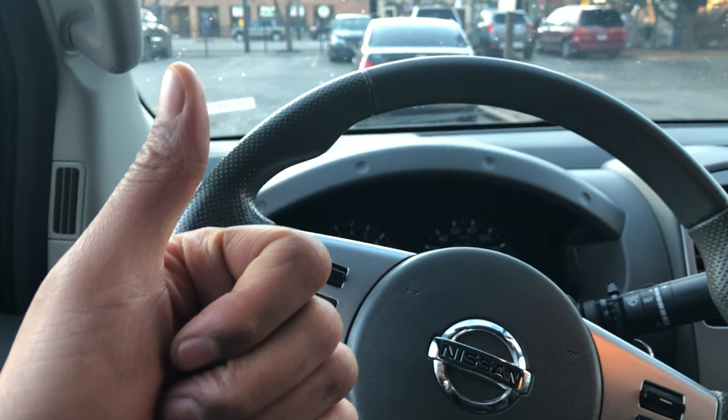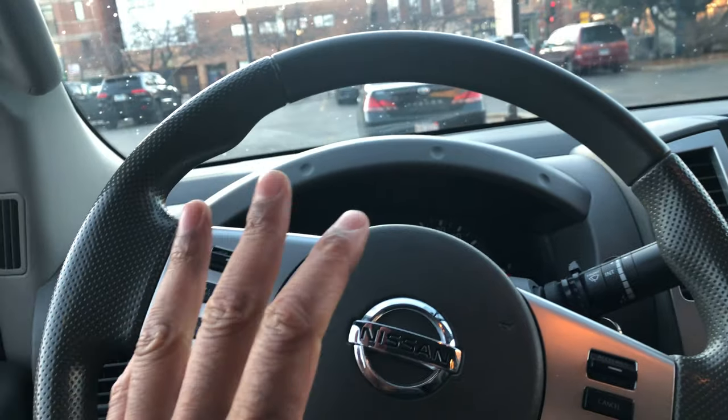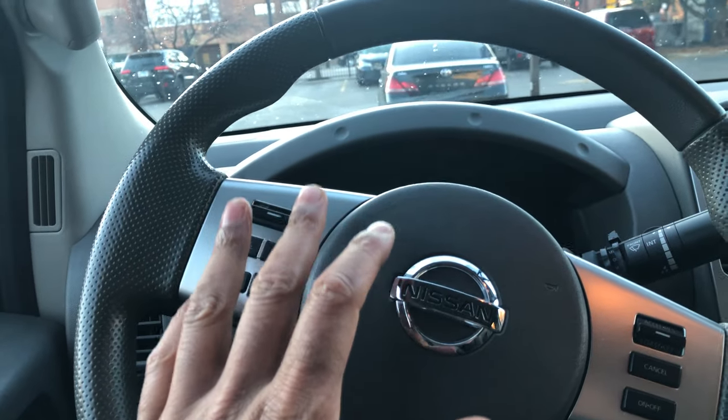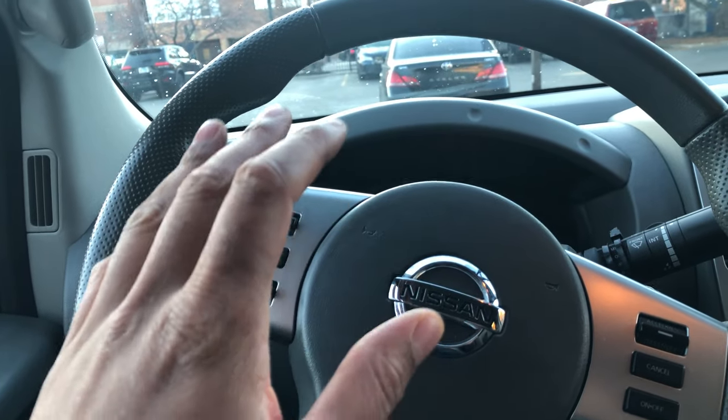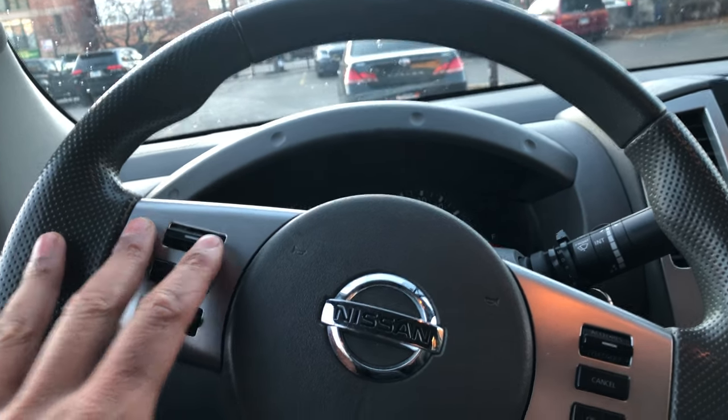Go ahead and give me a thumbs up and also subscribe to my channel — thanks, I appreciate it. Today I have a Nissan Frontier and I'm going to show you where the lock and unlock button is located in this particular vehicle. I'm sitting behind the steering wheel and I'm going to look to the left-hand side.